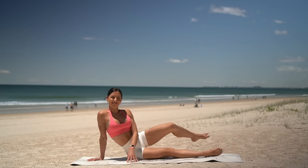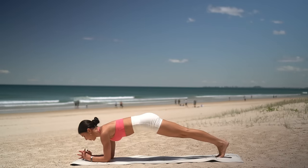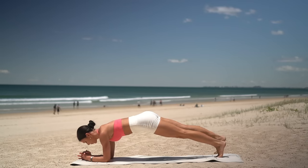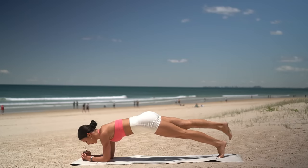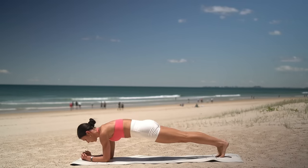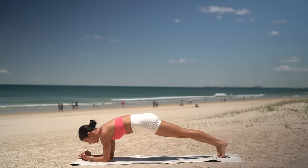Well done, everyone — we only have one more exercise left to finish class for today. Come down onto your forearms, interlace your fingers, and step your feet back into a forearm plank. On your exhale, lift your right leg. Inhale, lower. Exhale, lift your left leg. Inhale, lower. Keep going — really press down through your shoulders, lift up through your navel. Four more, three, two, and one. Final exercise — this time, pull your right knee into your chest, and then your left knee, piking your hips up slightly so that you can pull your knee in nice and high. Six more, five, four, three, two more, and last one.